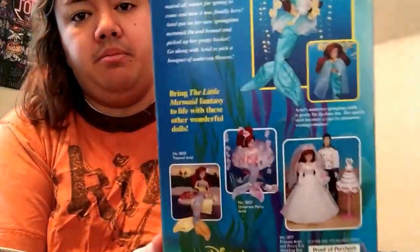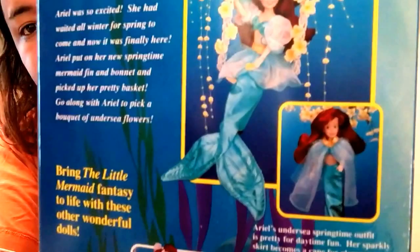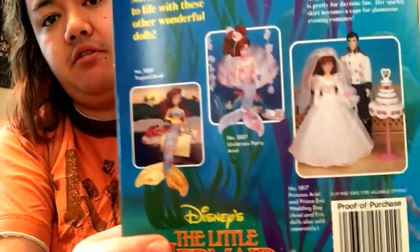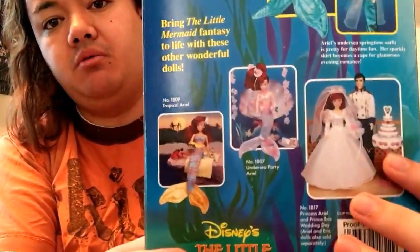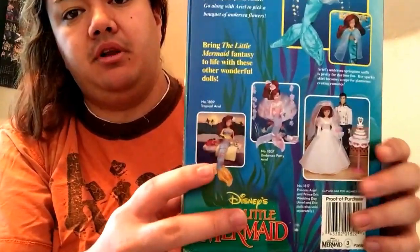Here is the back. Here she is in a swing. And it also advertises three other dolls: a wedding set, undersea party, and tropical Ariel.